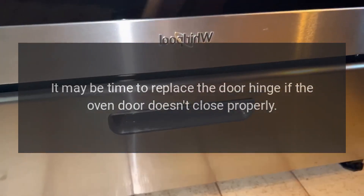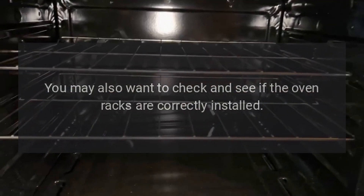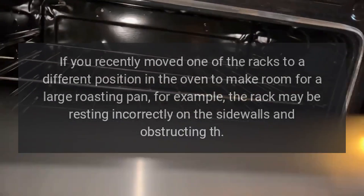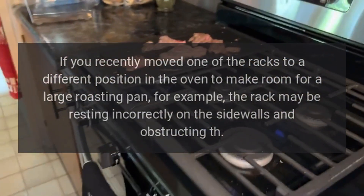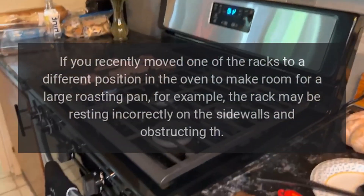The oven door won't close. It may be time to replace the door hinge if the oven door doesn't close properly. You may also want to check if the oven racks are correctly installed. If you recently moved one of the racks to a different position to make room for a large roasting pan, for example, the rack may be resting incorrectly on the sidewalls and obstructing the door.